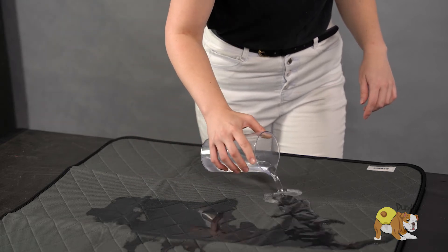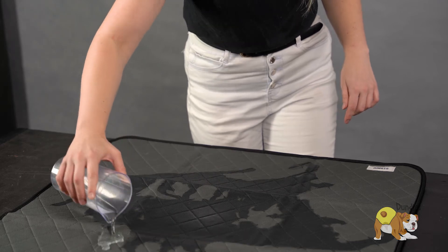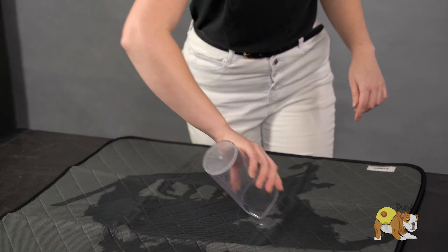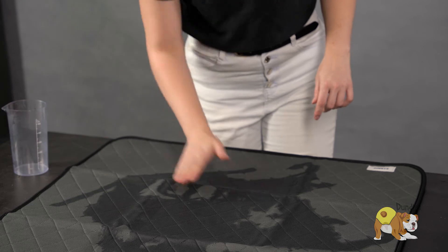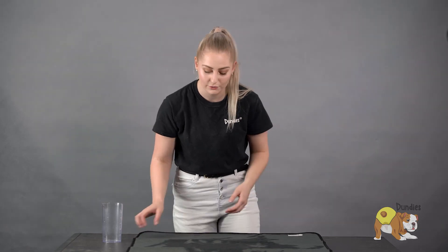As you can see, the water just absorbs right up into the Puppy Pad. The anti-wick on the top helps make sure that it doesn't stay too wet on the surface, so if your dog's walking back across their pee, they're not going to walk water onto the floor. And as you can see, no leaks.